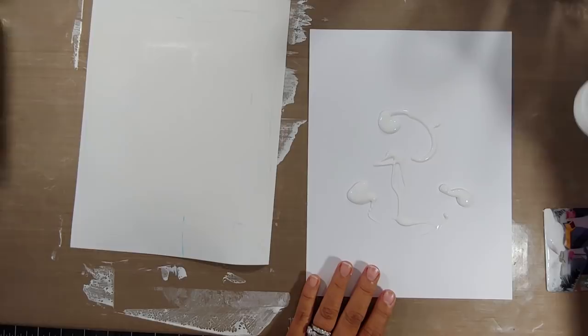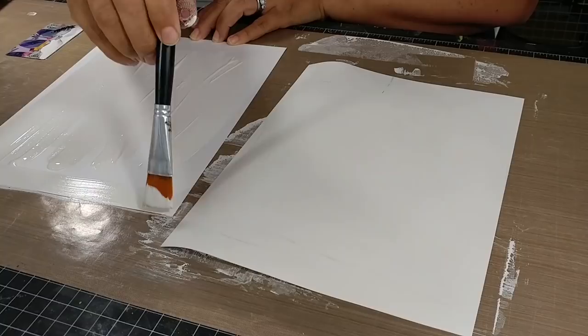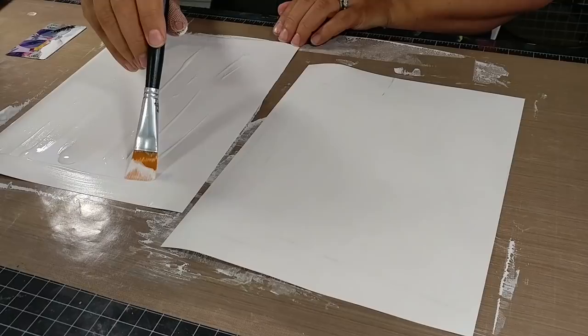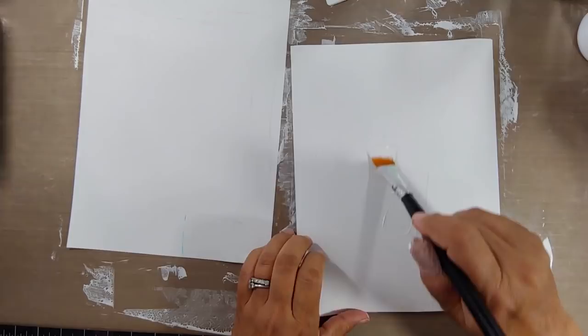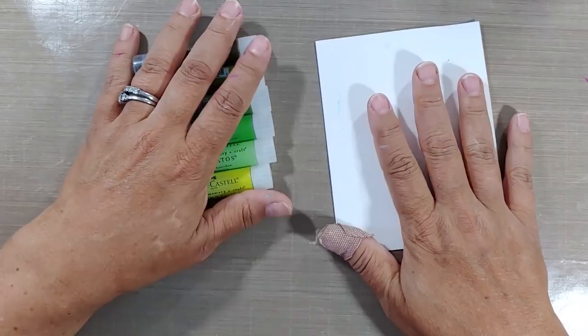You saw that I used a credit card in the first application, and here I'm using just a paintbrush. The difference is when you use some sort of card — I used a Starbucks card, you can also use an old hotel key — that gives you a really super flat surface, whereas the paintbrush gives you these really cool ridges and texture that it leaves behind in the gesso, kind of like an imprint. My personal preference is actually using the paintbrush — I love that extra little bit of texture and tooth that it gives a project.